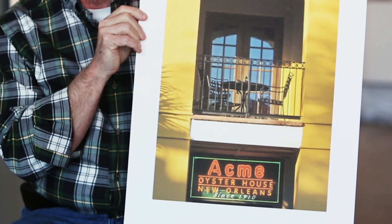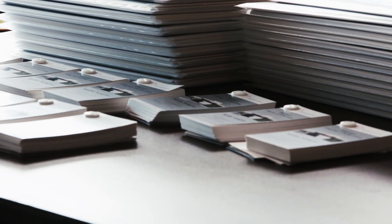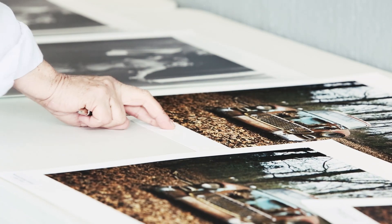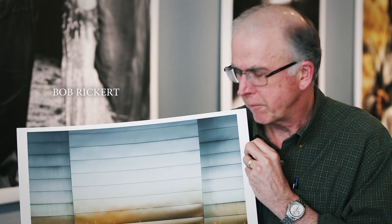I've used Hahnemühle papers for about five years. I experimented with them a lot, but until I came today I didn't really have other people explaining to me about the different papers and the different things that they can do. It's the first time I've ever used Hahnemühle paper — I'm going to come back to it. It's great.